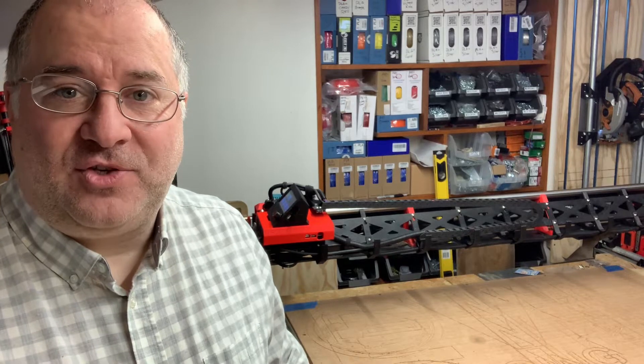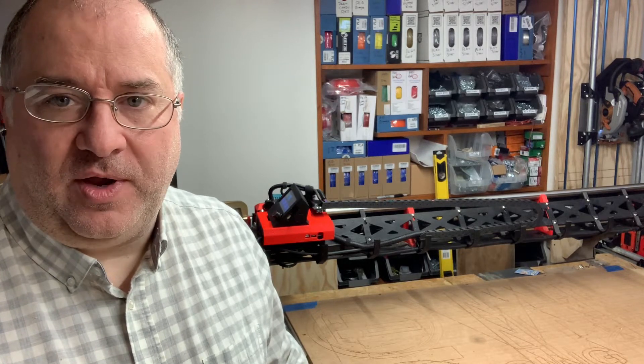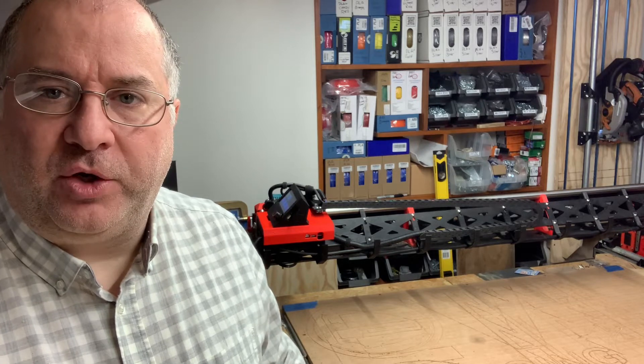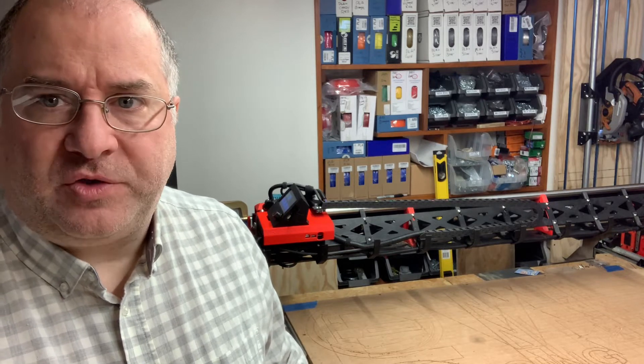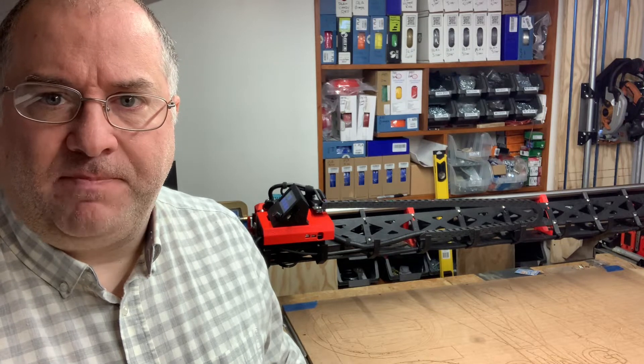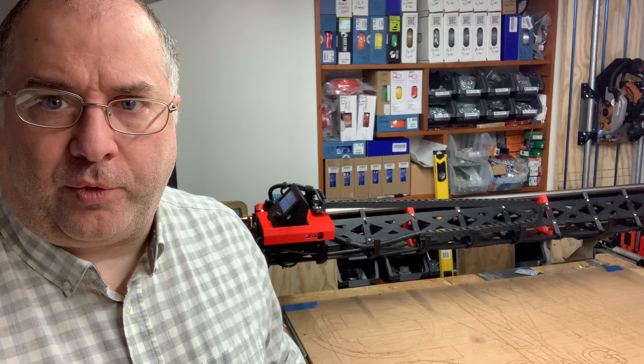Hi, this is Doug Joseph with Design 8 Studio with some tips and tricks about registration, grid, and squareness on the LowRider mostly printed CNC. I'm using LowRider version 3.